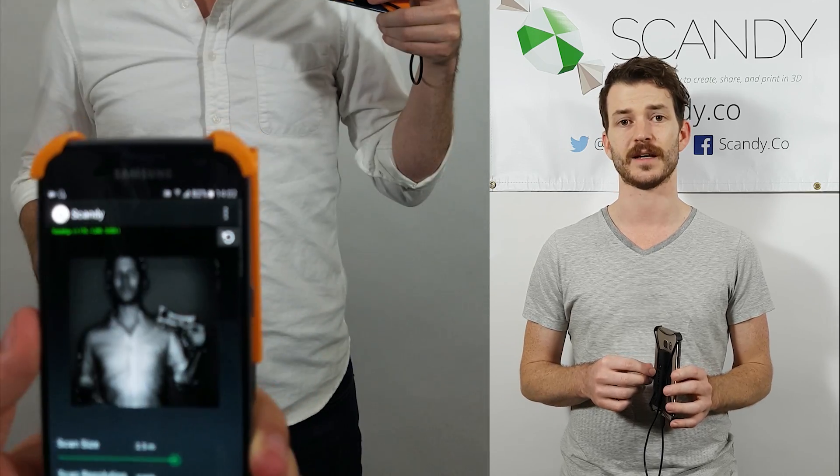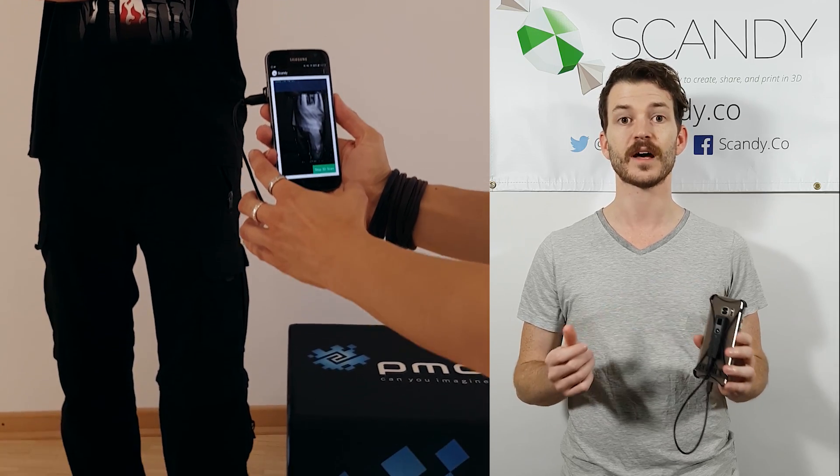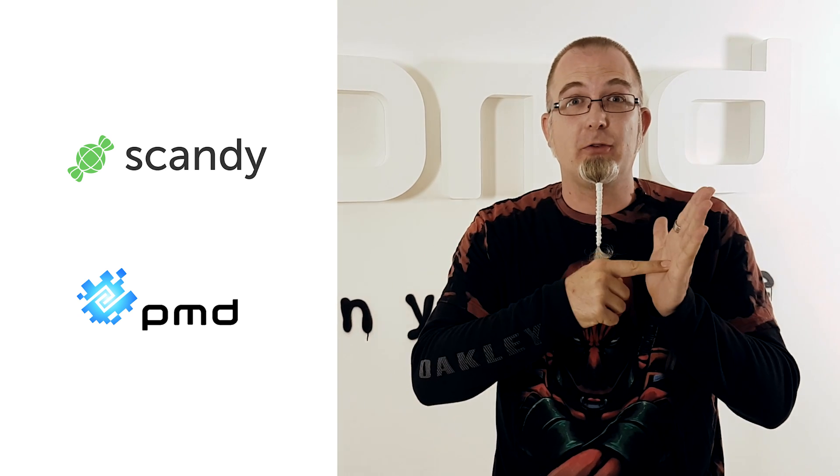Also, we're building an SDK. So if you're a developer and you want to build on top of our software, let us know. We can't wait to get this great 3D scanning technology into your hands and onto your phones.